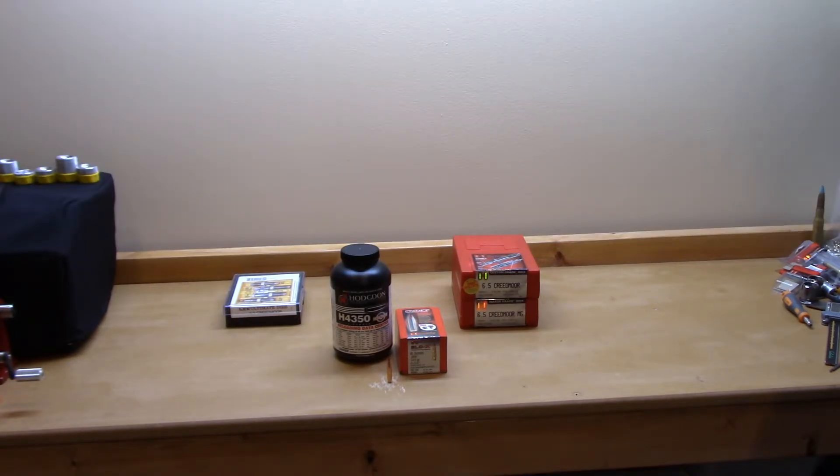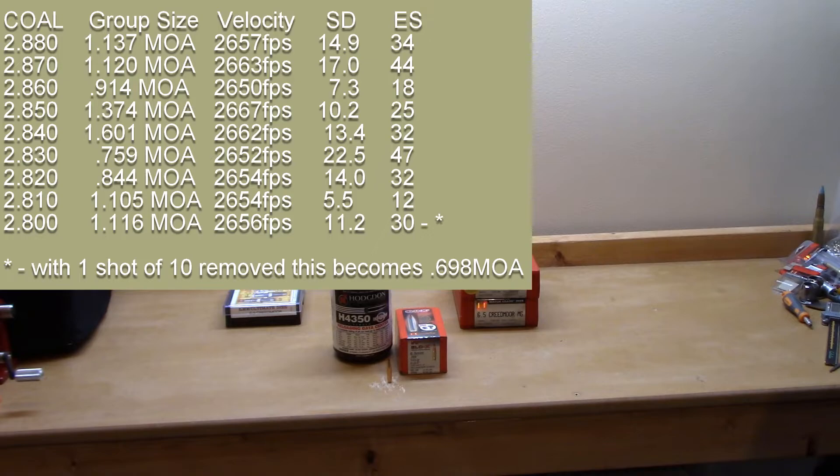For those who want to nerd out: the last time I tested this exact same load it was a bit cooler and my velocity was 2648 fps with a standard deviation of 14. Moving along, at 2.84 inches: the worst group of the day at 1.60 MOA, 2662 fps, standard deviation 13.4, extreme spread 32.